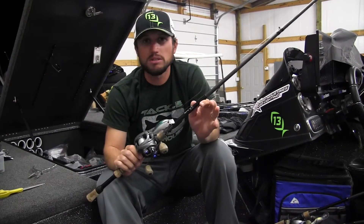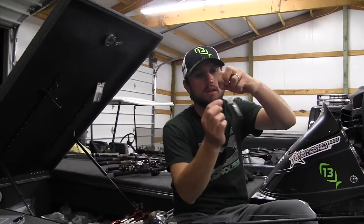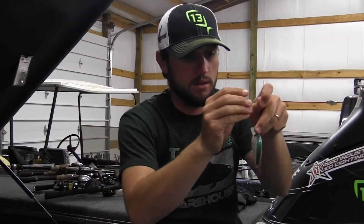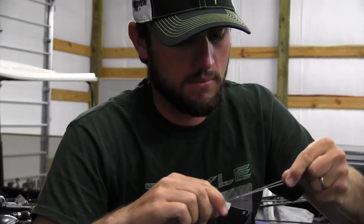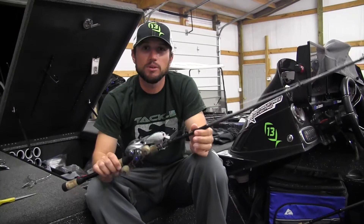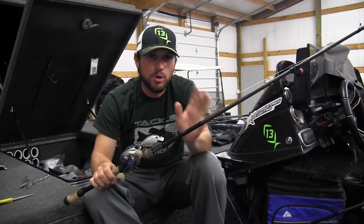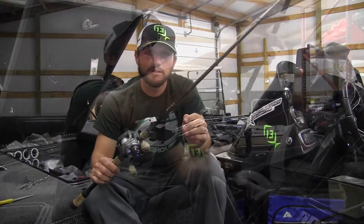The gear is the most important part of squarebill fishing. When you're fishing in the fall, always remember your rod and reel are the most important part. A 7.3:1 gear ratio and a 7'1" medium rod so you can make accurate casts and move that bait as fast as you want.